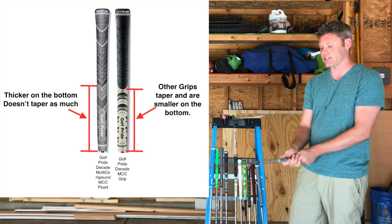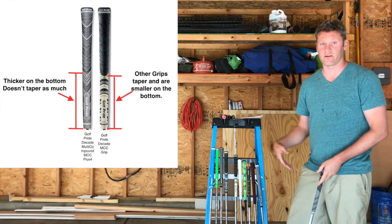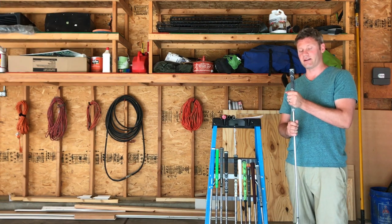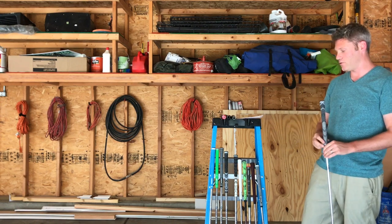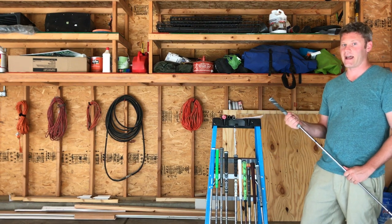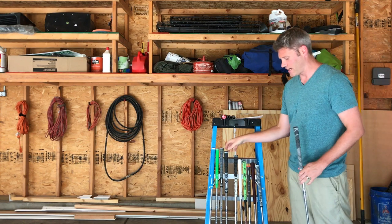What I found is that the MCC Plus 4 changed my consistency and my swing more than all the other grips, which makes sense. I'm assuming it's a little bit heavier and just the bigger diameter in the bottom hand really changed my swing. I actually liked it, which led me to try something else — I did all standard, I liked the one that had a fatter feel on the bottom, so I tried one midsize grip.